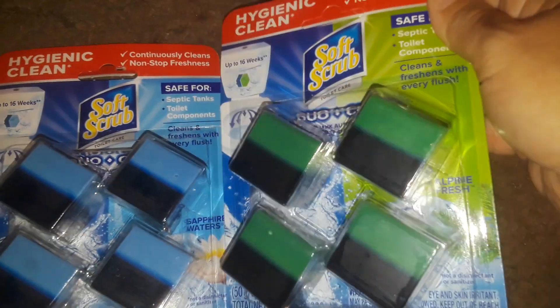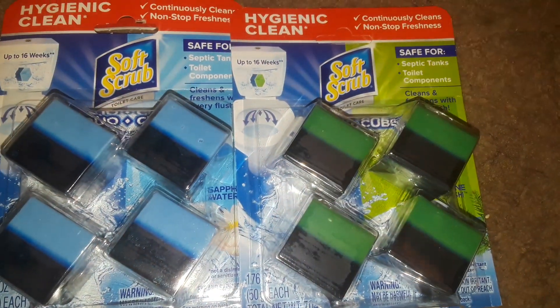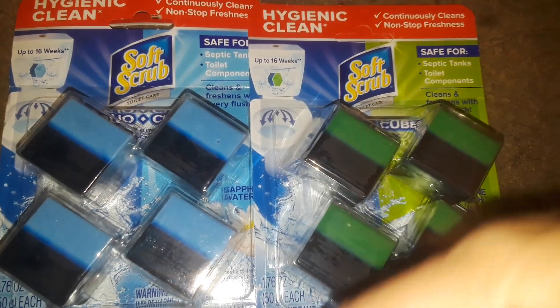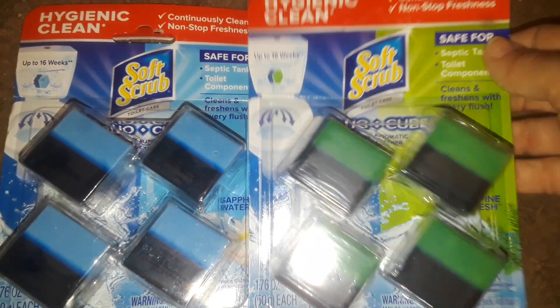These are excellent products. These are not like the Lysol ones — you know those little Lysol things you stick to the back of the tank and flush. Everybody says they're good, but you don't smell nothing. I tried them before — it's a waste of money. They suck. I've tried every brand out there and I haven't found nothing like Soft Scrub. These are the best stuff I've ever found.